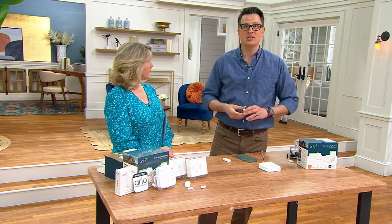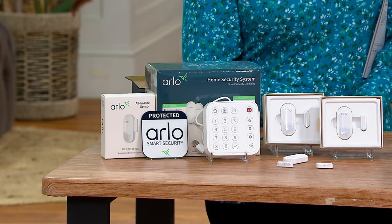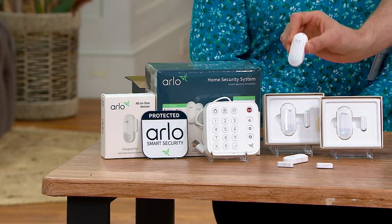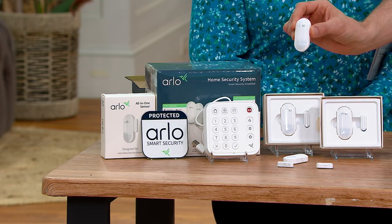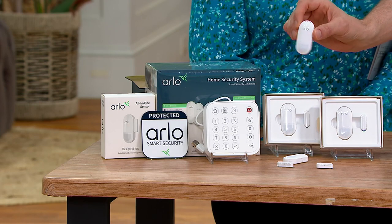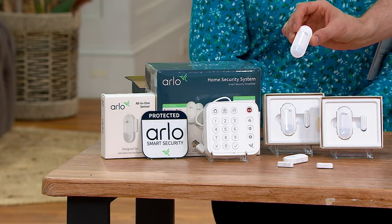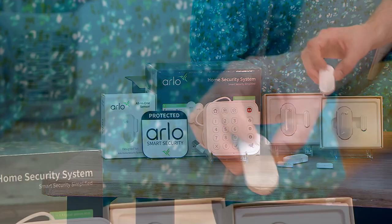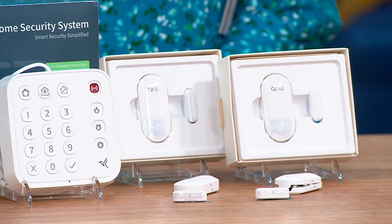So what do we get and how does this work? This is the security system. You're going to get your security keypad, it connects to the Wi-Fi in your house, and you're going to get two of these guys, which are truly unique. These are two eight-in-one sensors.